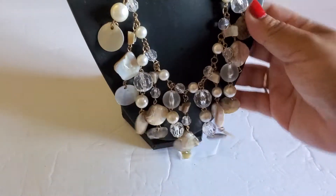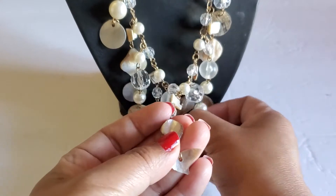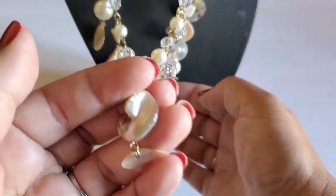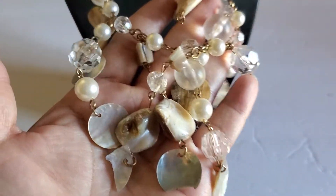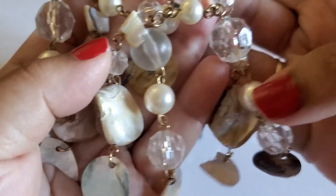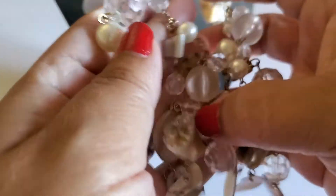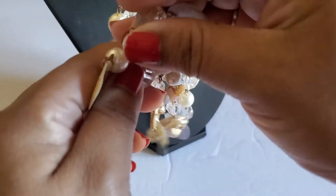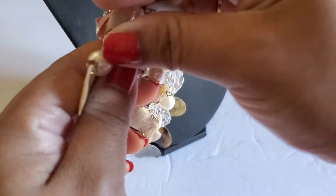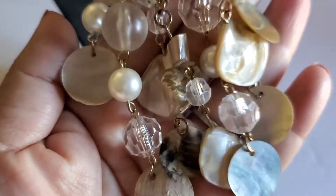This is so beautiful but unfortunately a few of the shells are broken. It has plastic beads — I think this is faux pearl — on a gold tone. It has the lobster clasp. This will be a dollar. Look at that, it's so beautiful.